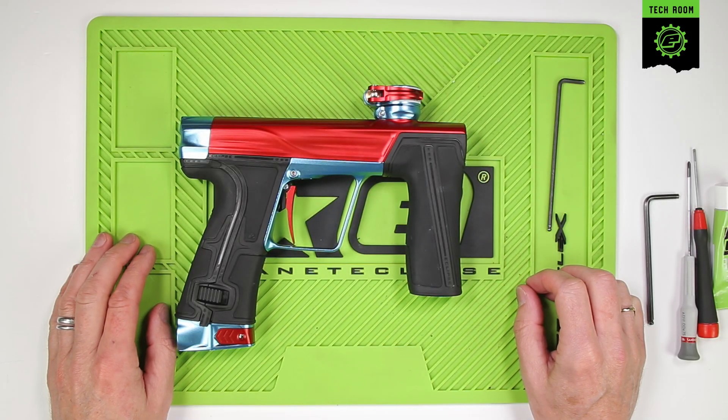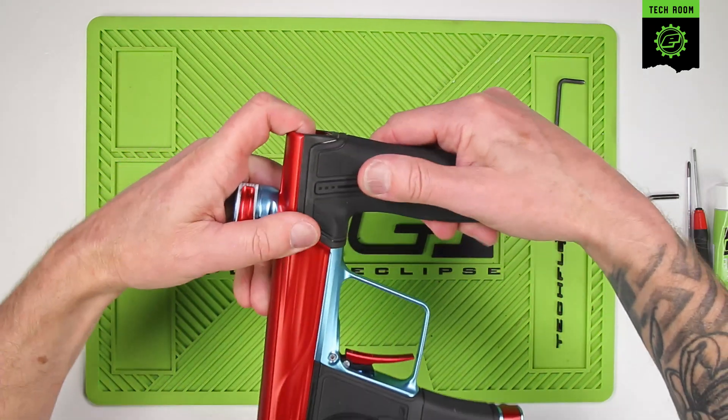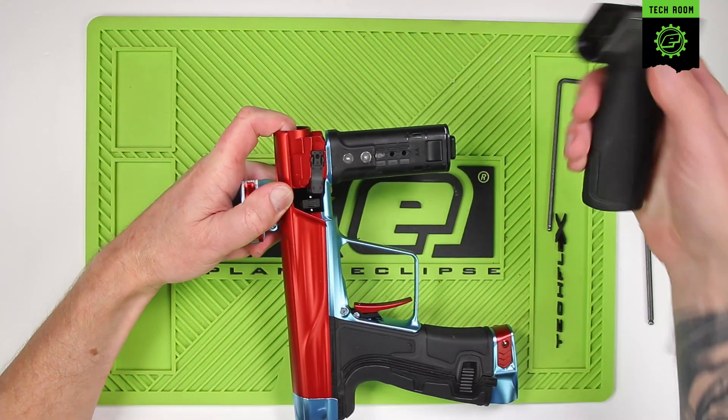This is breech sensor and detent maintenance for a GEO R5. In order to access the breech sensors and the ball detents, you first need to remove the foregrip. Grab the body and the foregrip and pull them apart.